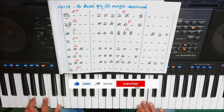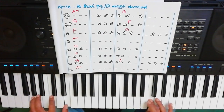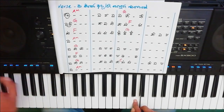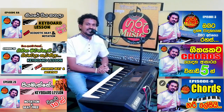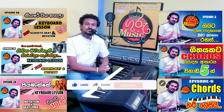Thank you for joining us. We are going to get a new version of this video. This is our Guru Music YouTube channel. Subscribe to our YouTube channel.